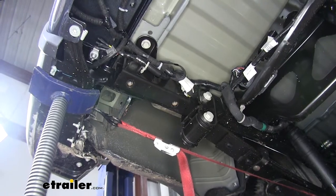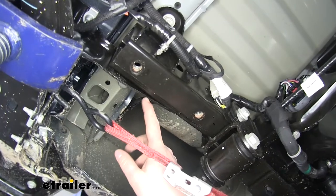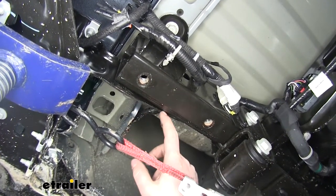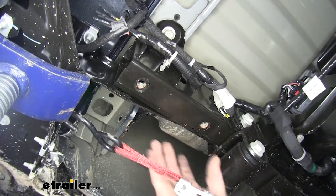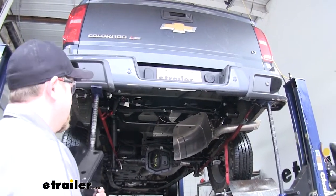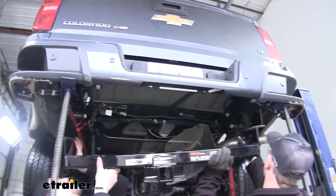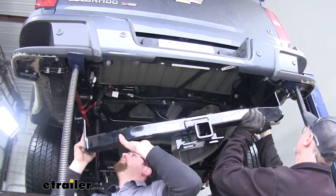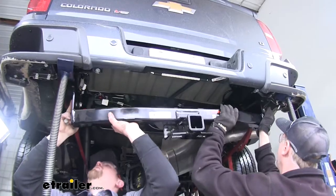Before we put our hitch up, there's something I just want to point out. On the side of the hitch there's a plate — that plate is going to fit in between this bumper support and the frame rail itself. It'll slide up here in this seam and that's where it'll go. With an extra set of hands, we're going to go ahead and install our new hitch using the factory hardware that we removed. This will actually bolt into the same bolt holes that we took the bolts out from earlier.